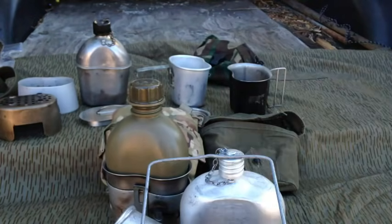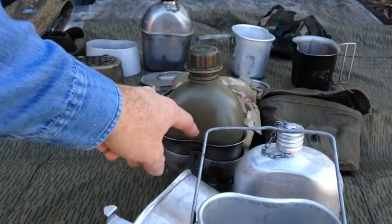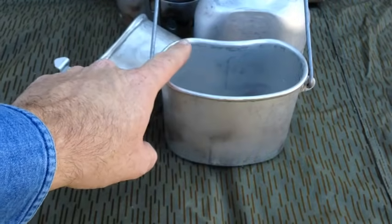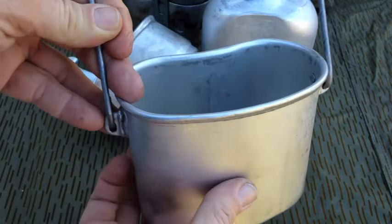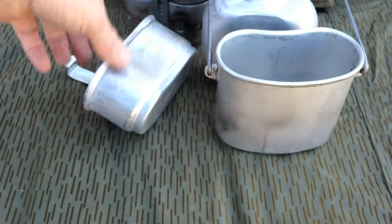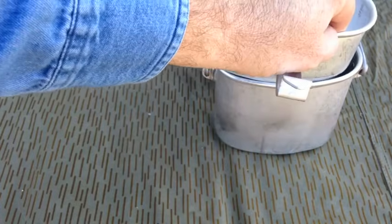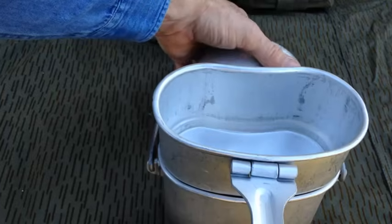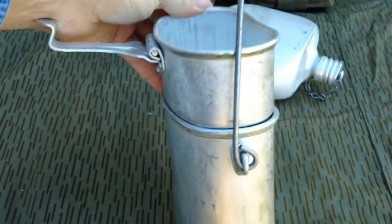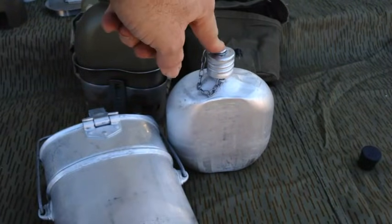Many of you already know about the USGI stuff. The cups hold around a little more than three cups all the way to the rim. On the VDV set, the pot filled all the way to the top holds four cups of water. It has a large, very heavy-duty bail handle that folds underneath or stays straight up to keep it out of the fire. The cup holds about two and three-quarter cups filled to the rim, and it comes with its own lid. When you put the cup on top, it becomes the lid and locks into place. The canteen is about a quart or about a liter filled up to the bottom of the neck.